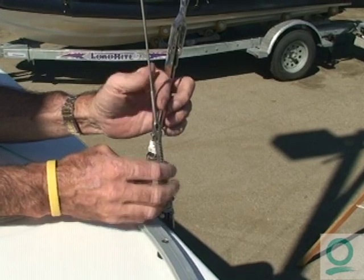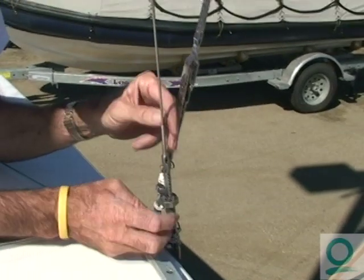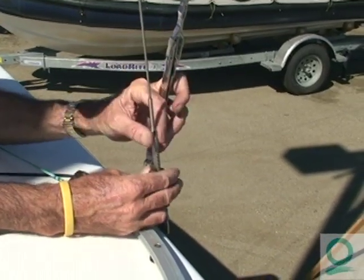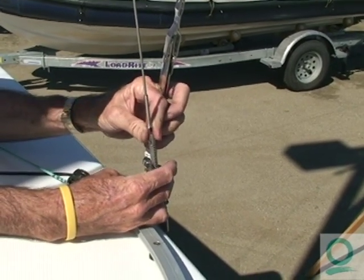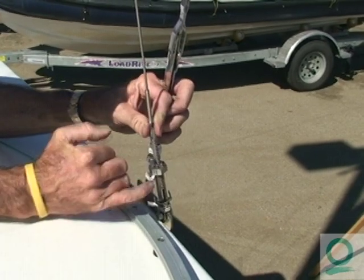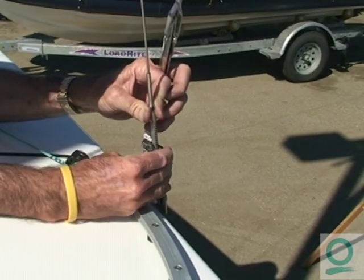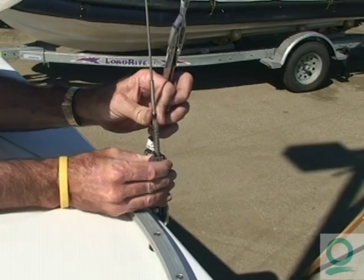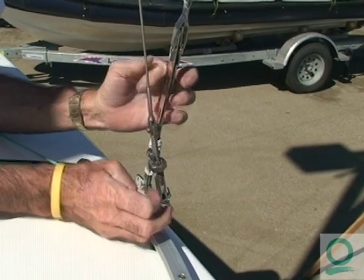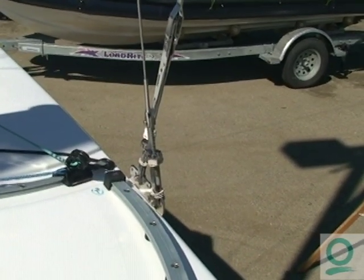A good way to get your lower shrouds correct is to start with them as tight as you can make them with your fingers. In this case we've got them tight on both sides and they're even. Then you back it off between six and eight faces to get to the right setting for upwind sailing. We have a little mark on here so I can count how many faces I'm letting off: one, two, three, four, five, six, seven, eight. We'll do the same on the other side and then go to the next measuring procedure.